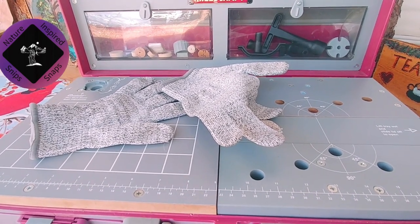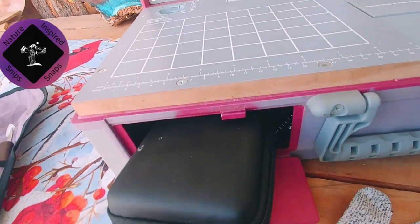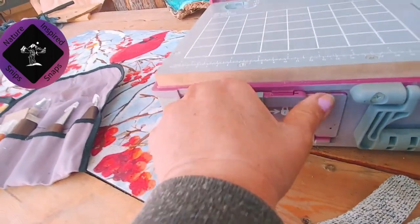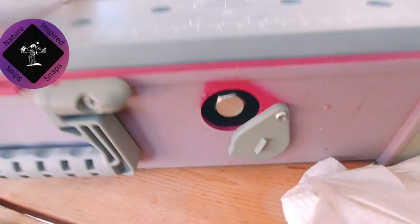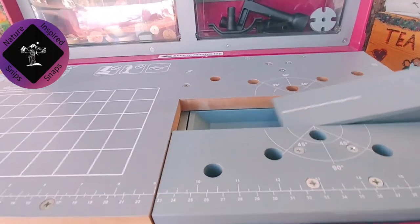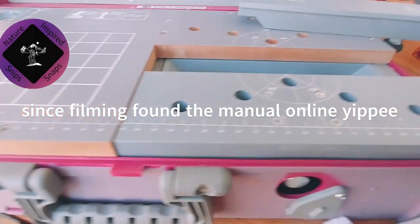This is a compartment to put your Dremel in underneath, so we'll store it in there. This is the jig part, so you can remove this centerpiece here, and then you can get out the handle and clamp your different projects down on the top.